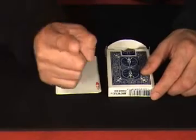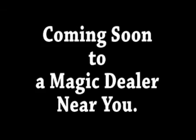That's right. The possibilities are endless. Cosmos Card Box — how will you use it?